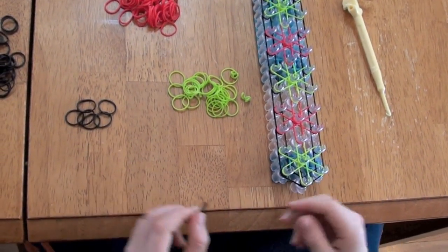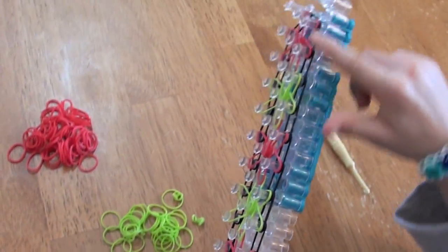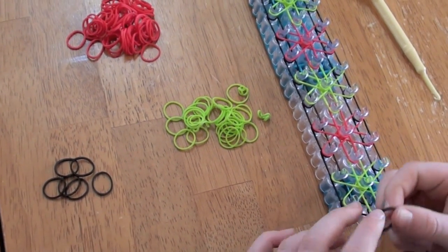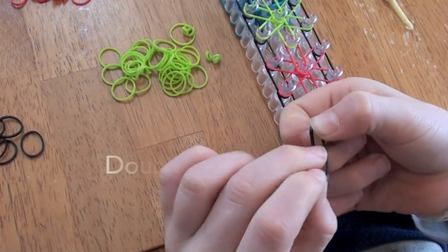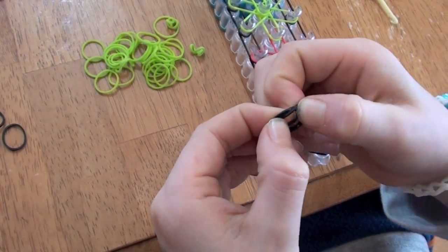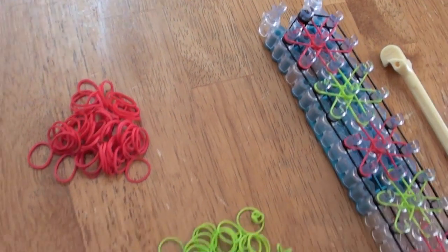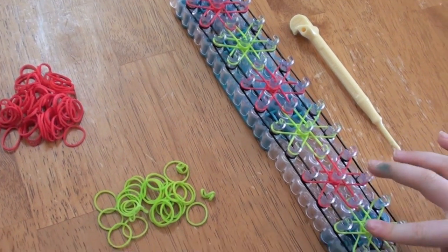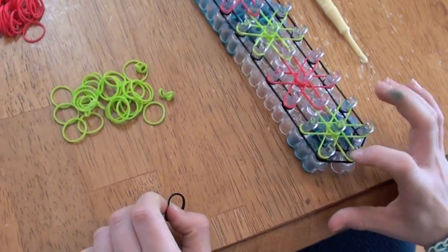Now we're going to put the capper bands on. You're going to see the outer part right here — mine is black — and take seven of those colors. Now you're going to take one band, flip it around, and it's going to be doubled like this. Now put it onto the peg. And you're going to do this on all of the middles of the starburst, but don't do it on this peg.